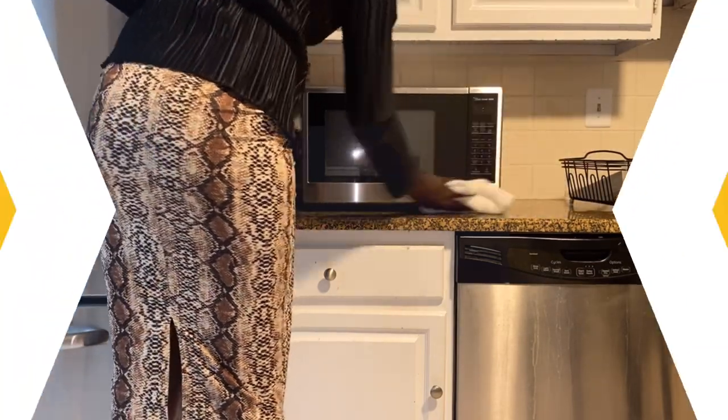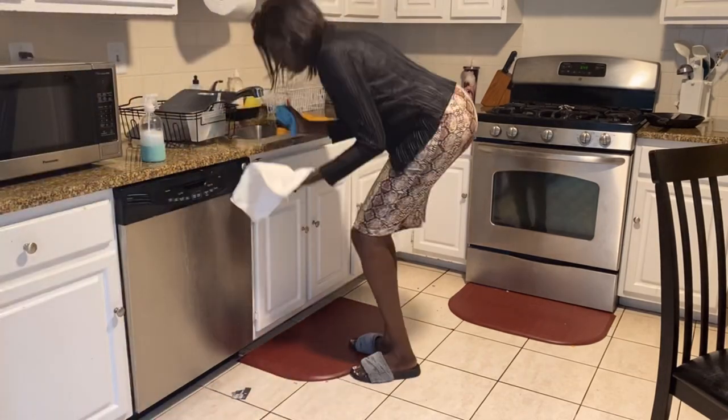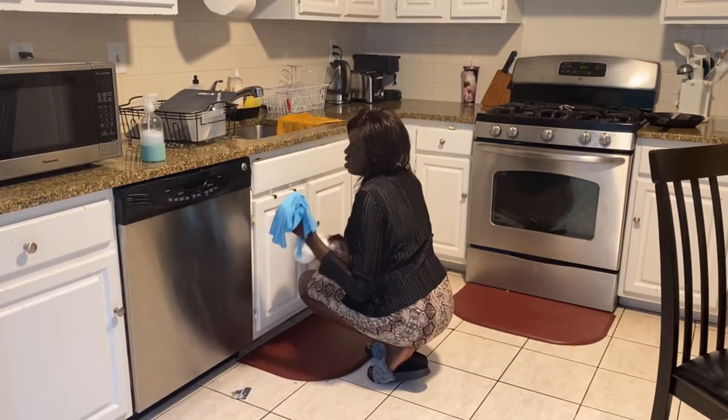Now let me show you how I clean the dishwasher and oven using this natural spray, before I demonstrate how to sanitize and polish the refrigerator using rubbing alcohol and oil.